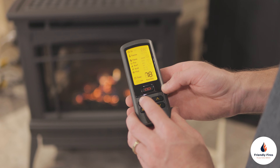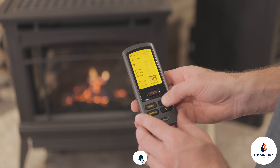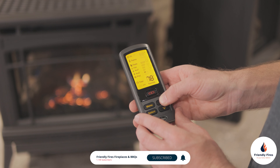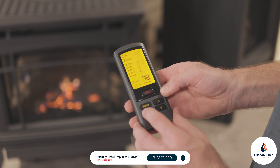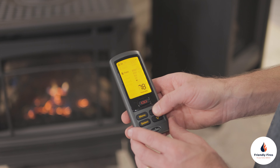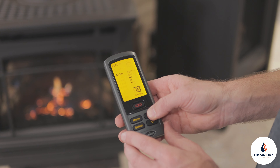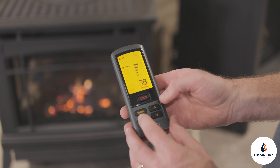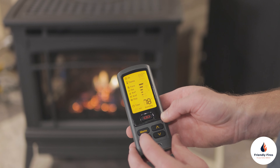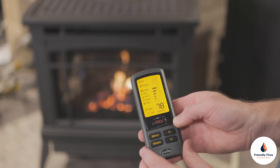Press the menu button to activate the menu. Use the arrows to go up to the flame icon and then press select. From here you can adjust the height of the flame by using the arrows to go up, then press select once you have chosen the desired flame height, and you'll see your fireplace adjust accordingly.